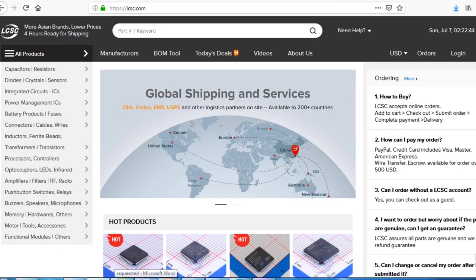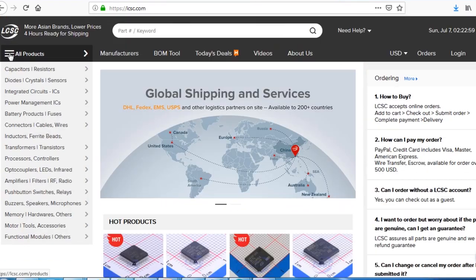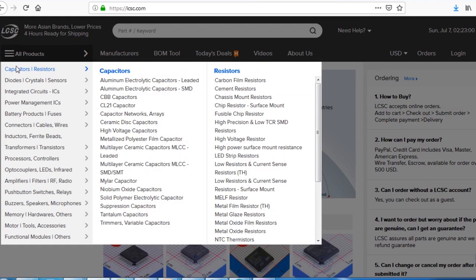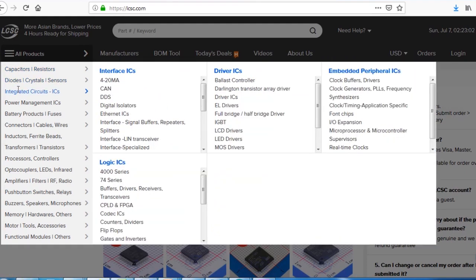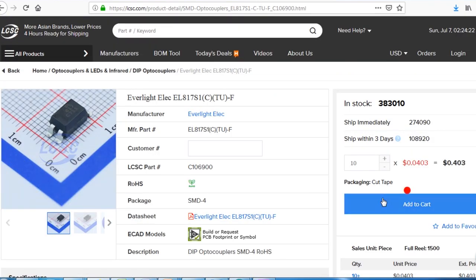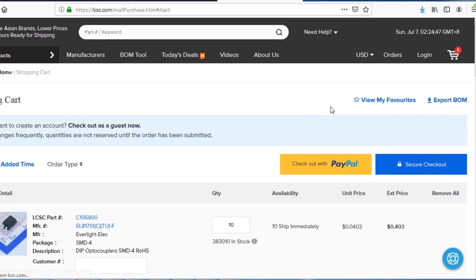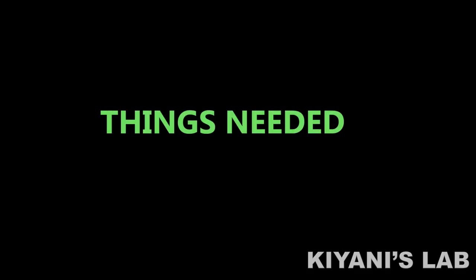I'm on the LCSC website. Here you can find almost every type of good quality component at a low price. You just need to go to the category option, select your desired category, and search for your required component. To make an order, select your component and click on add to cart. This will send your items into the shopping cart where you can place an order by selecting your desired shipping and payment method.